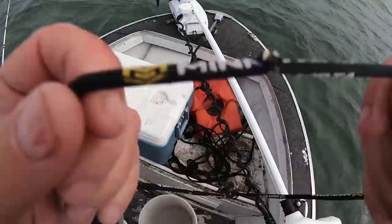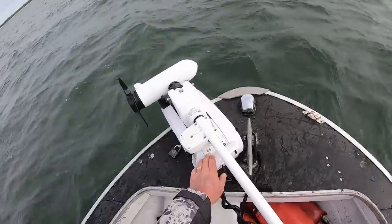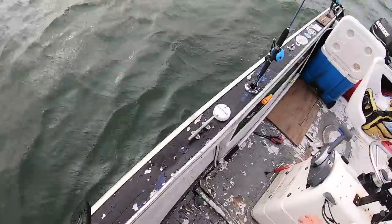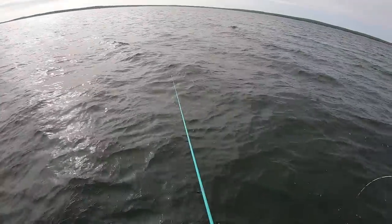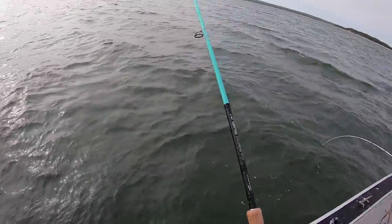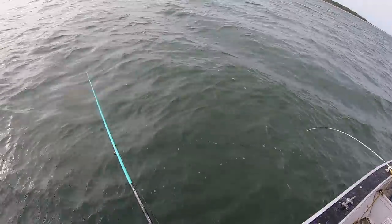There's hardly anybody out here with these conditions, so I'm going to spot lock over the school. That means we don't have to fight the wind and everything. Looking at the fish finder, I don't see how we can't catch. Since the current's running out, I don't think I'm getting bites — it's going to wax.